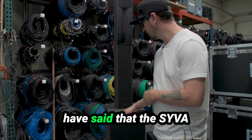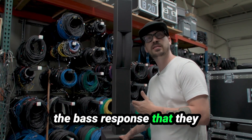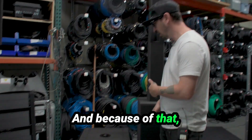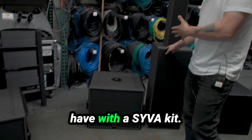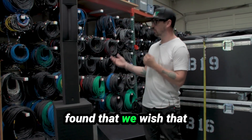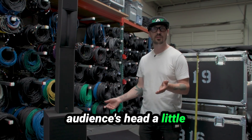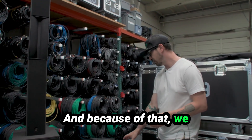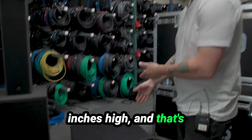Sometimes engineers have said that the Syva Low maybe lacks some of the bass response they would like for the application being deployed for. Because of that, we find that an SB15 is a great pairing to have with the Syva kit. Also sometimes we wish this was just higher — to get it over an audience's head a little more or throw further back into the audience. Because of that, we had some custom apple boxes made that are 17 inches high, and that's this product right here.